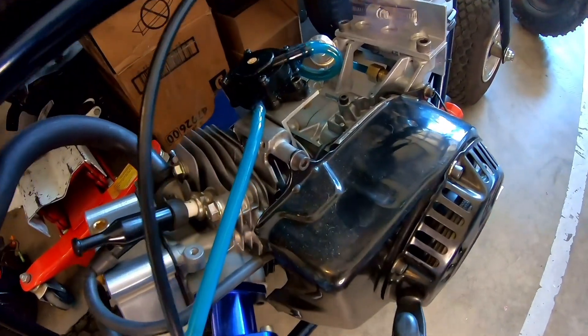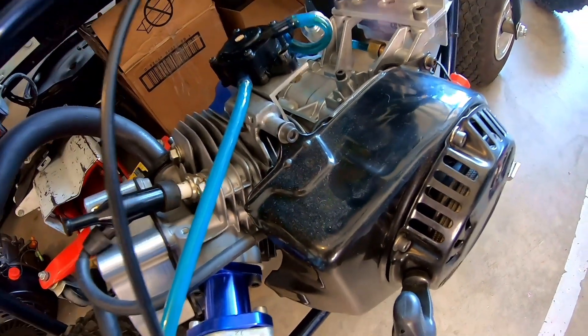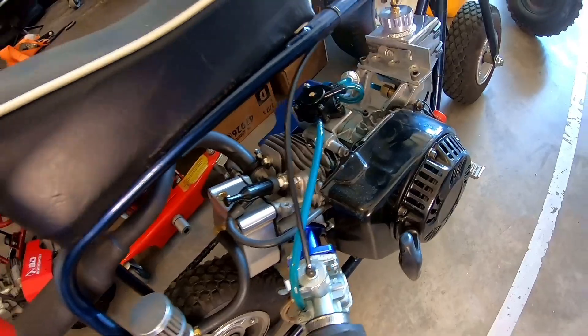So I was installing the billet flywheel on the minibike and I'm like, that's a nice looking flywheel. It's too bad you can't see it — too bad you have to cover it up with the blower housing. So now I'm thinking, wait a minute, they have a plastic or a see-through blower housing that I can grab.